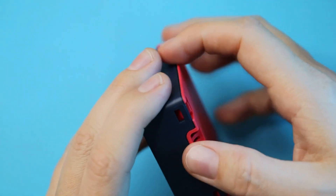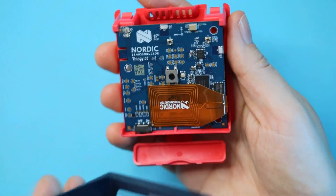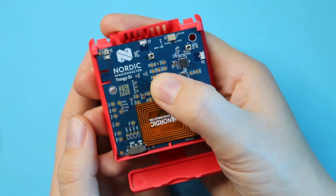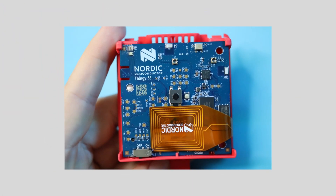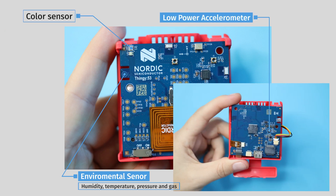Nordic have taken their current flagship dual-core wireless SoC, the NRF 5340, and packed on a BLE radio, NFC antenna, two buttons, and a programmable RGB LED, plus a full complement of sensors including an environmental sensor for temperature, humidity, air quality, and air pressure, a color and light sensor, and a low power accelerometer and IMU.